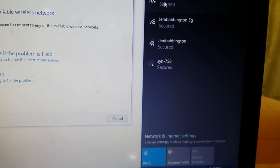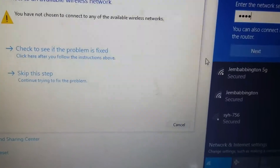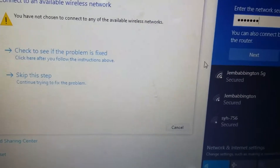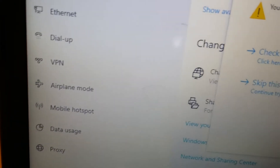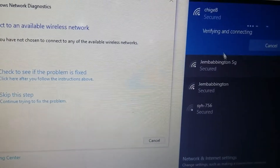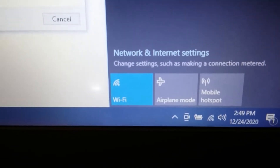On the side you'll see the available networks. I'll click on my own network and connect, entering my password. Click Next and you can see it's connected now.